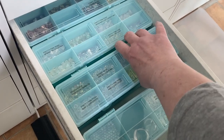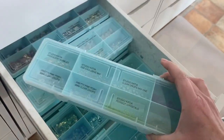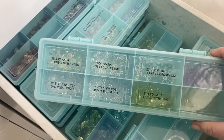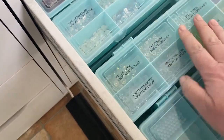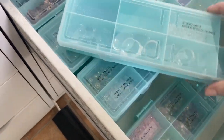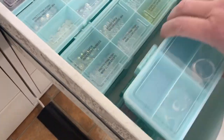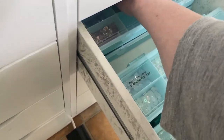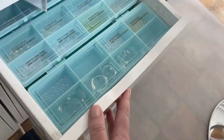For the embellishments drawer, I bought some small boxes from The Range — I think they might be by RAM — which are really useful for sequins and small items. I've got all my sequins, droplets, and similar things in here; I've got eight of those little boxes in this drawer. At the back there's also a little tray which is useful to use with them.